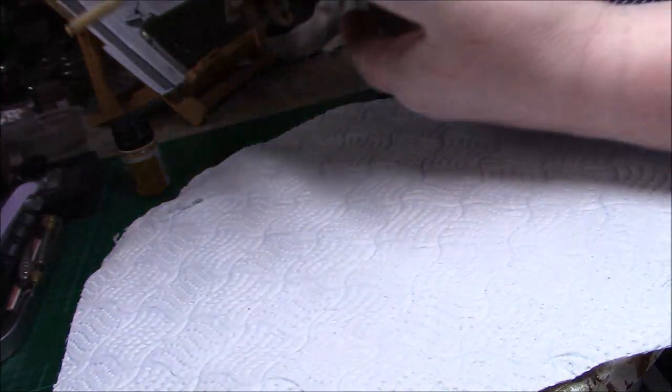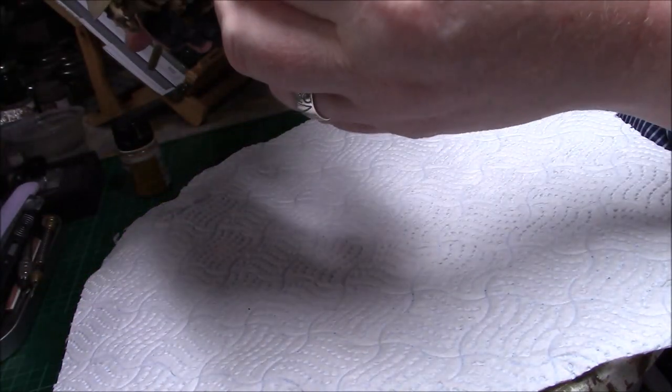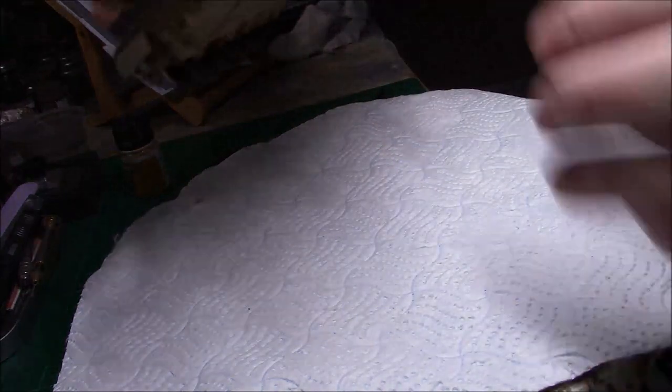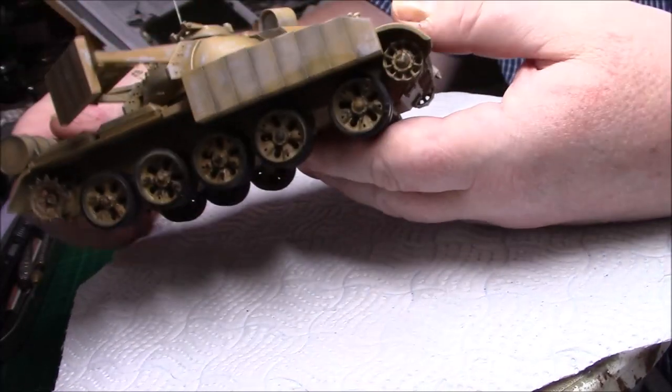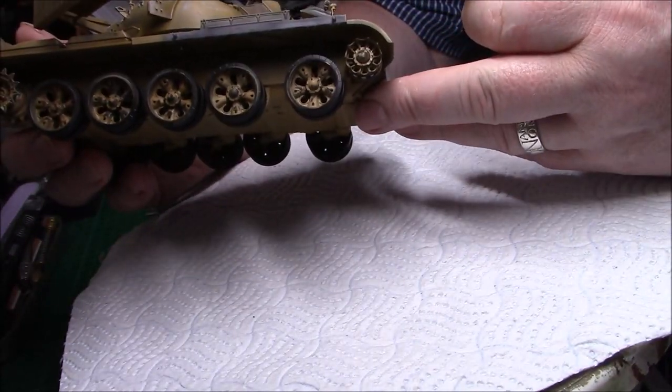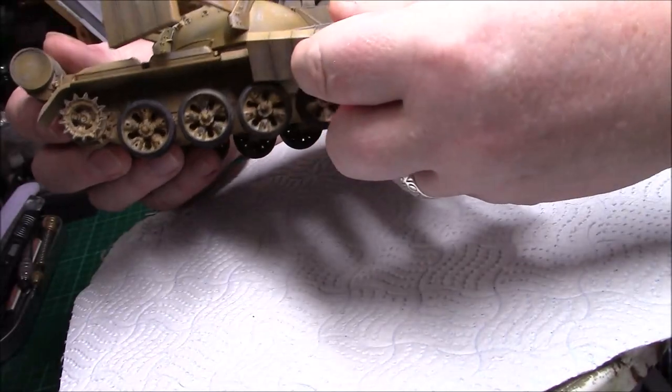I started putting the tracks on there just to get the curl on — I've never took them back off. So yeah, I haven't put the tracks on obviously because I've got all the weathering to do. These aren't on either yet, so I can get into there and the wheels pop off because they're on polycaps.